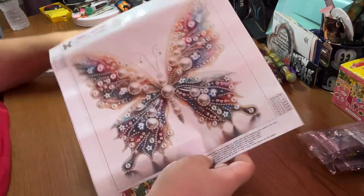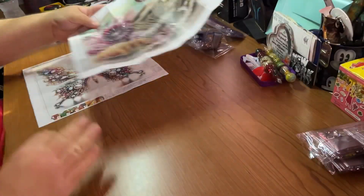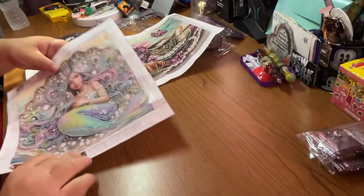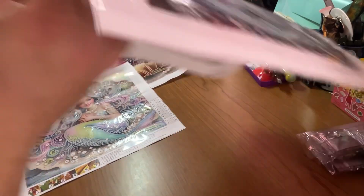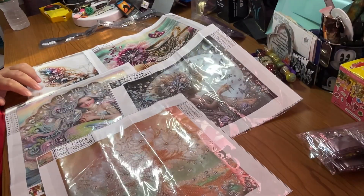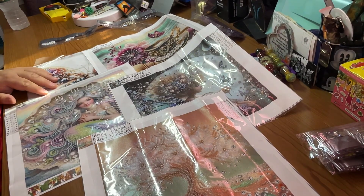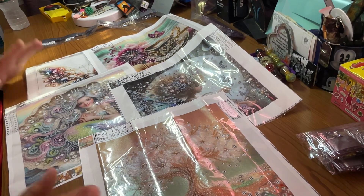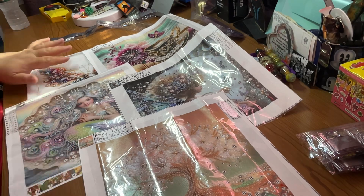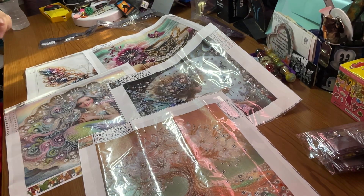All right. So there we have it. We have our butterfly, our relaxing Caribbean coffee and croissant, our mermaid in a half shell, a fairy in the moon, and the glowing tree. Five beautiful canvases. Please check them out below in the description box. I will have at least one of these done for you, so stay tuned for that. I just want to say thank you so much. Until next time, please everybody be safe, be happy. Stay safe, stay happy. Stay for the good. Bye, guys.